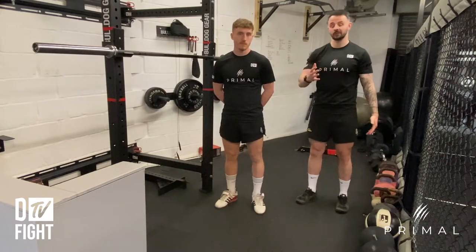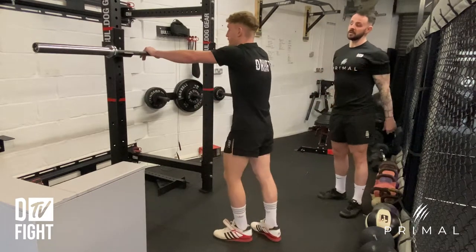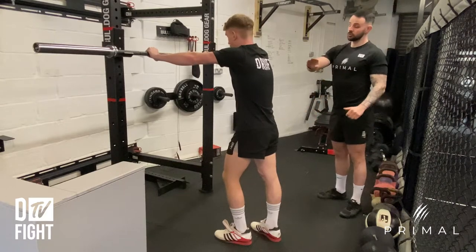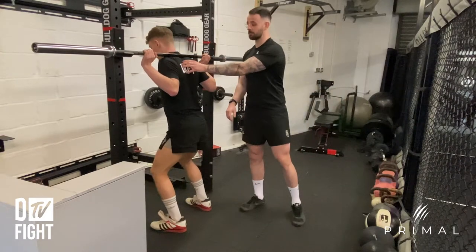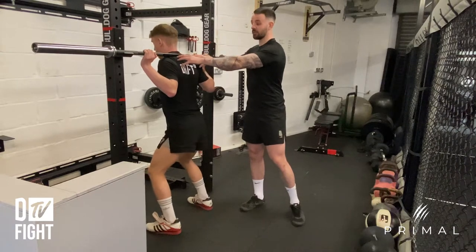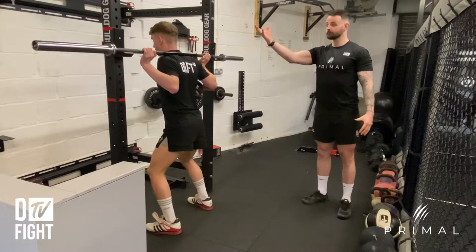Take a shoulder-width grip on the bar, making sure that your hands are even, and wrap your thumbs around nice and tight. Duck under the bar and get the bar resting on your traps, squeezing your shoulder blades back to create a nice muscular shelf.